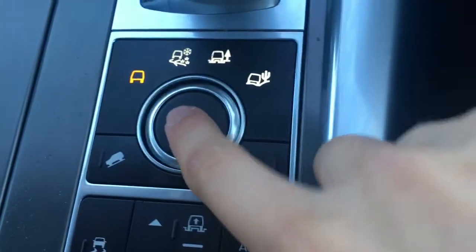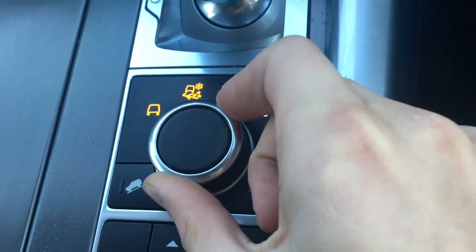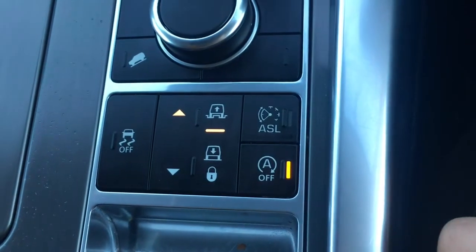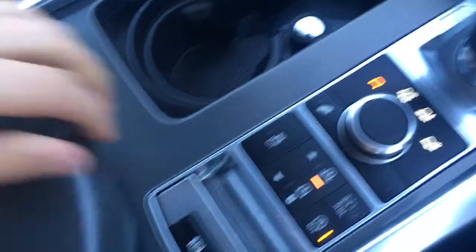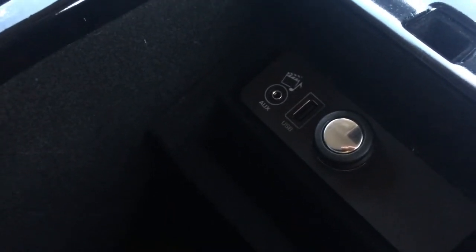Over here we have different options for different driving modes based on your terrain, and we've also got the ride height control just there as well. Opening up this hatch, we've got a couple of cup holders which are always useful, and the central armrest opens up — we've got ample storage space along with the USB and auxiliary ports, really easy to keep your devices out of the way so they don't distract you whilst you're driving.